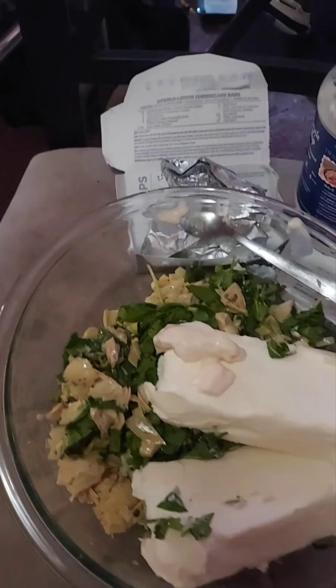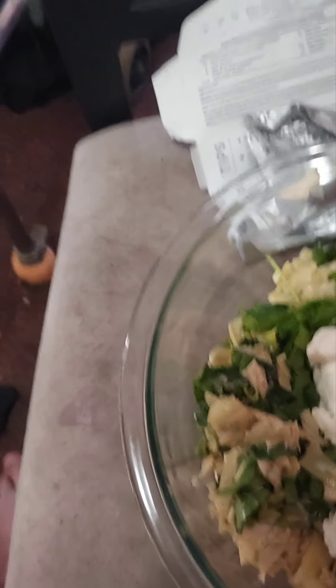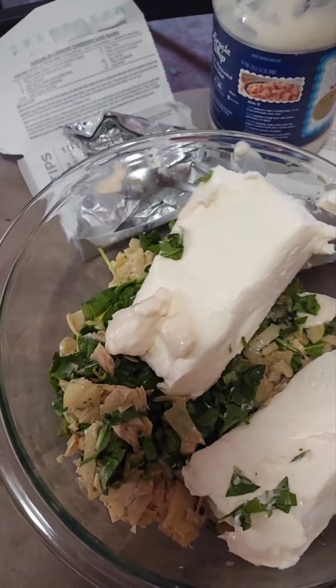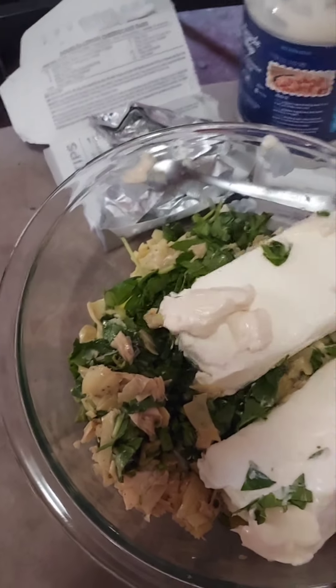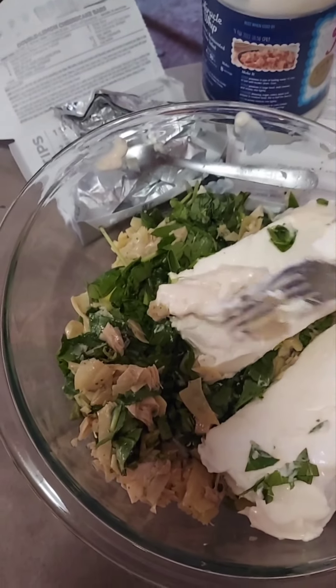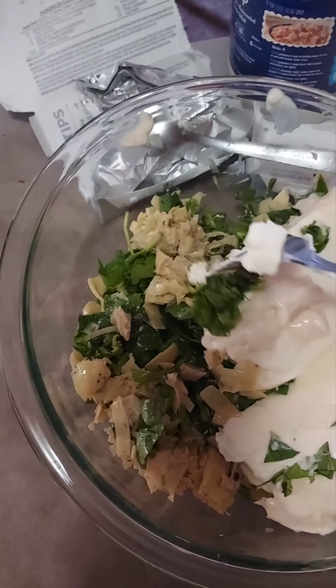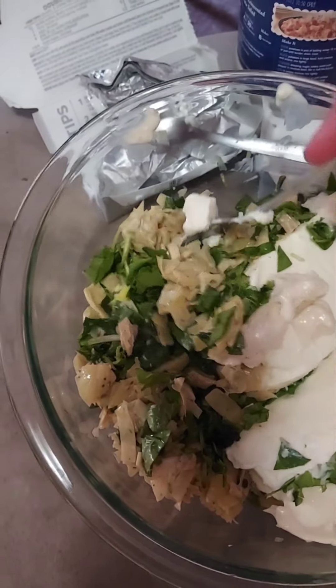Today's dish is stuffed chicken. Let me turn the camera around so you can see. We've got Philadelphia cream cheese — you want it to get to room temperature — a tablespoon of Miracle Whip, artichoke hearts, and fresh baby spinach.